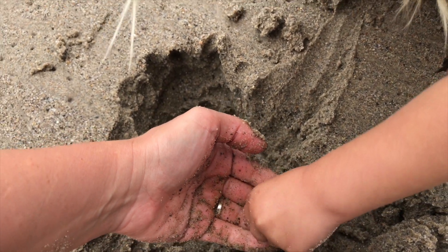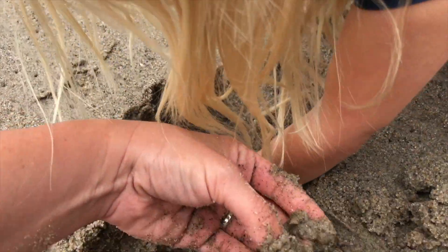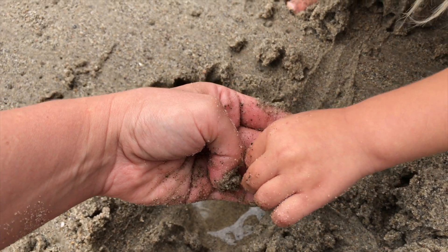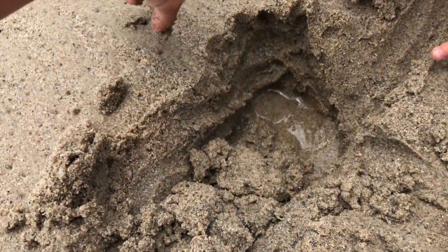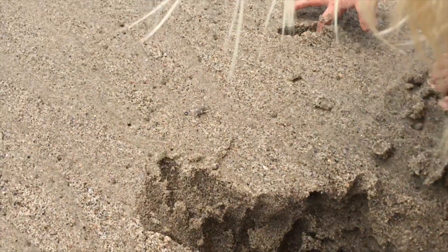You got him? What does he feel like? You gotta show me. Here he is. What does he feel like? Squishy. Squishy? Maybe a little bit. Let's see if we can see any more. Let's get over here. Oh, there he goes.